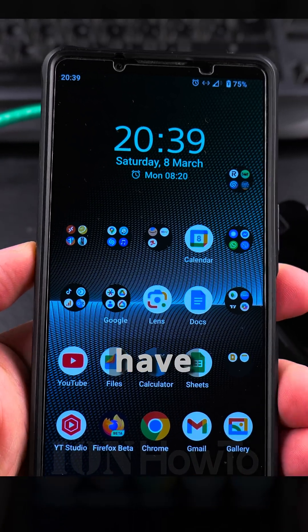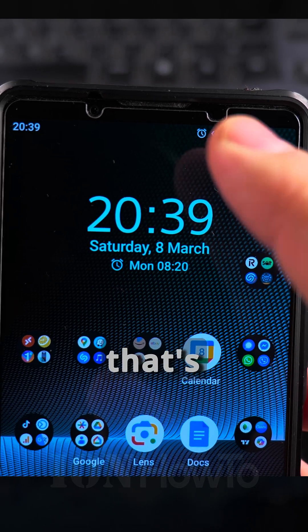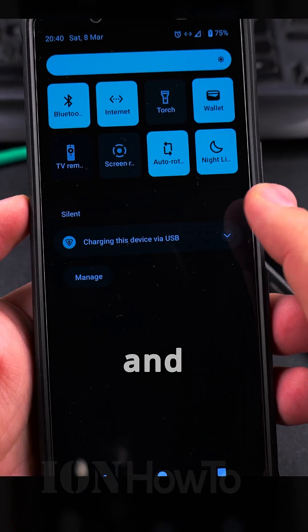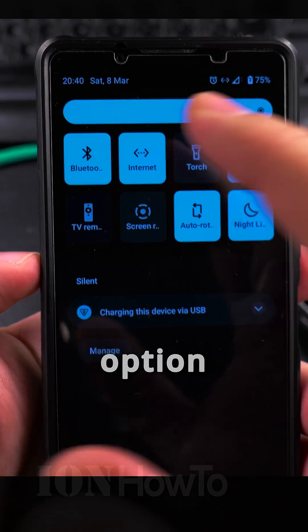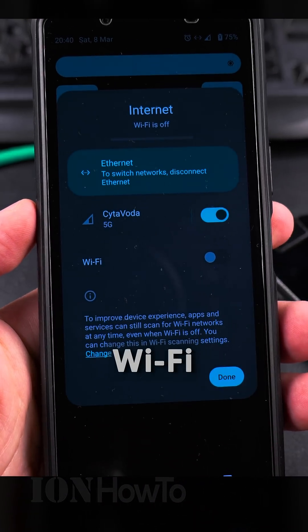The phone should have a connection. You see these left and right arrows — that's the sign for ethernet. So now the phone is actually connected through ethernet, and you see the internet option: ethernet to switch networks, and I have Wi-Fi.